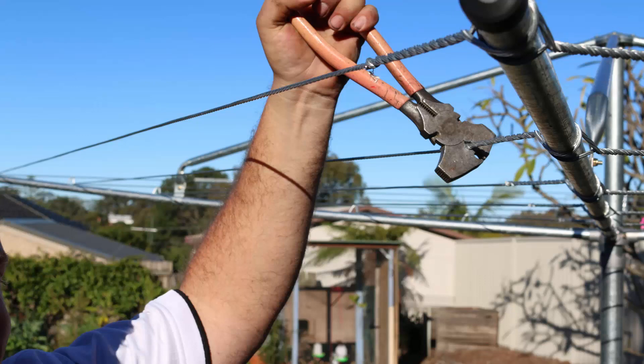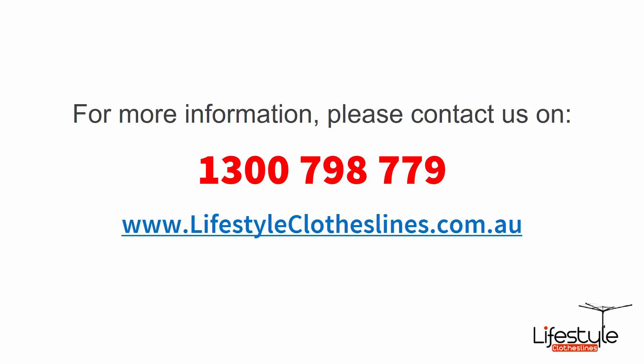If you do need help with installing a new clothesline, please feel free to give us a call today. For any further information on Dune coloured clotheslines, please give us a call on 1300 798 779, or visit us online at lifestyleclotheslines.com.au.